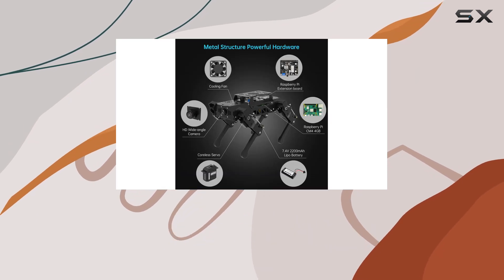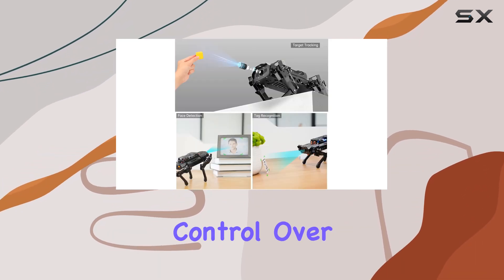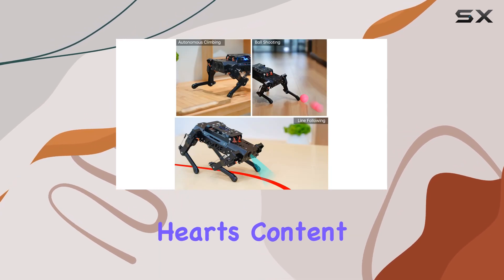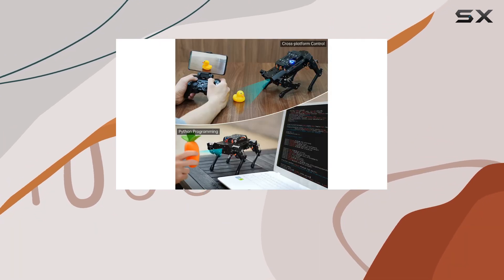One of the most impressive features of PuppyPi is its gait planning capabilities. Thanks to an inverse kinematics algorithm, you have precise control over the movement of each leg, allowing you to customize gaits to your heart's content. Whether you prefer a ripple or trotting motion, PuppyPi lets you adjust touch time, lift time, and lifted height with ease.